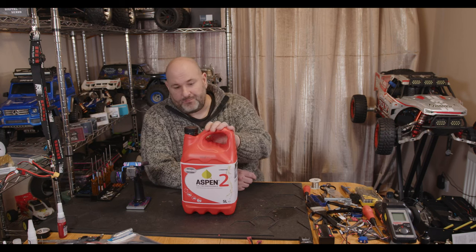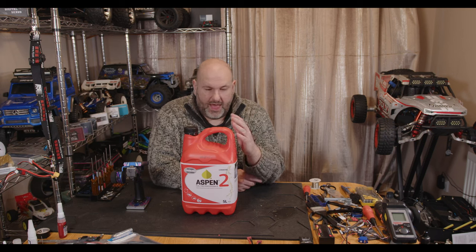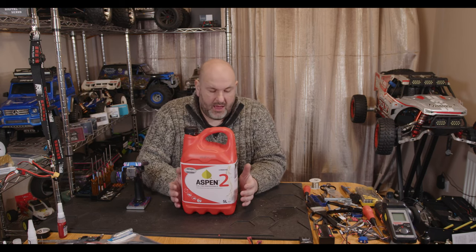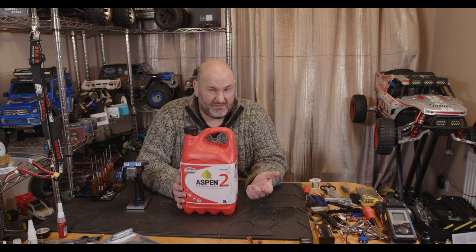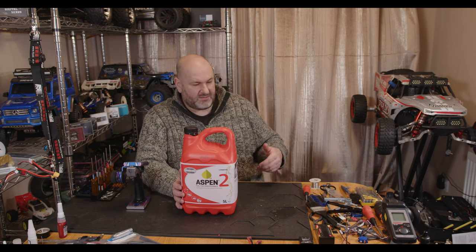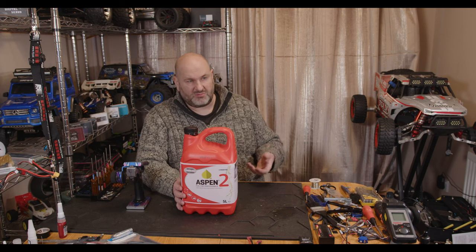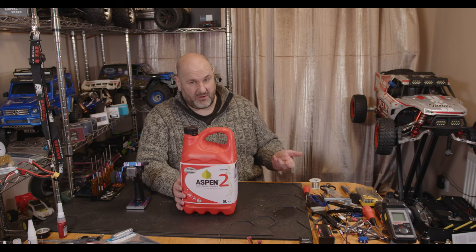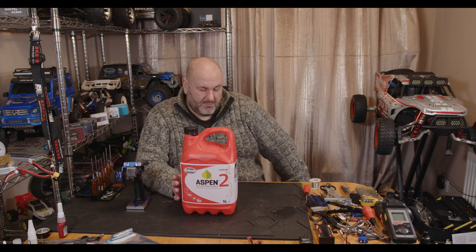This stuff is totally different. This is an alkylate-based petrol — it's got a hell of a lot less harmful chemicals in it and it's not got ethanol in it at all, which means you don't get the problem you currently get especially with E10 fuel where you go and fill a jerry can. These run quite a long time off a tank of fuel, so you might fill a jerry can and not use it for a few months, and the higher amount of ethanol means it absorbs water from the atmosphere, even into the jerry can, because jerry cans don't tend to seal perfectly.